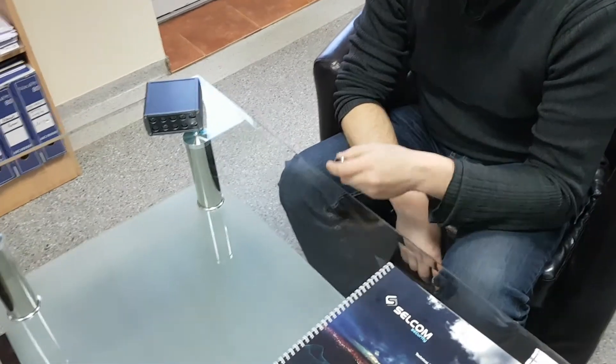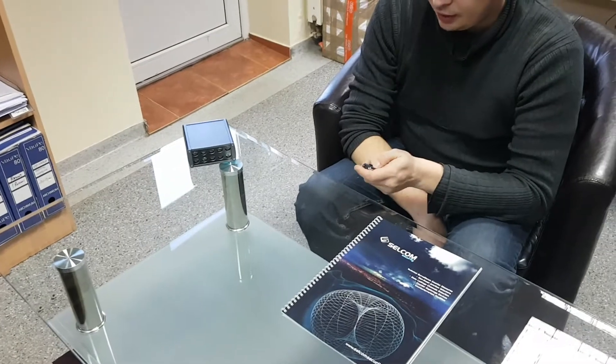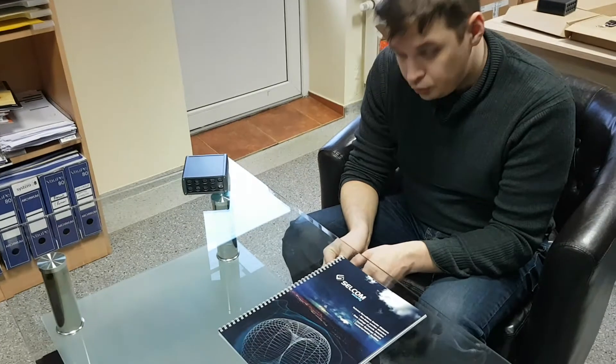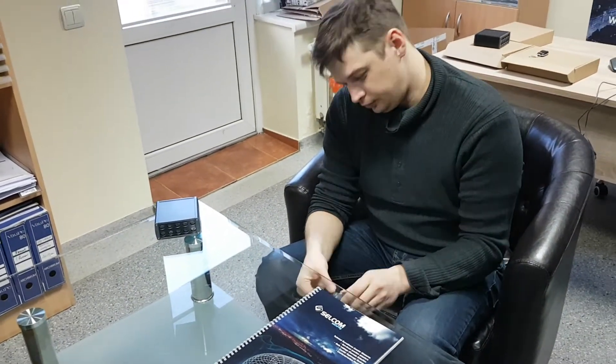Now we'll try and turn on the device and test our device operability. As of now I'm turning on the device. We'll try and turn it on and let's check how it goes.